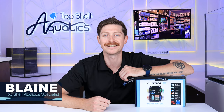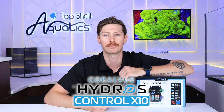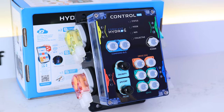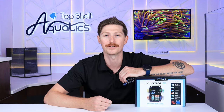What's going on, reefers? Blaine here. In today's video, we're going to be talking about the brand new Coralview Hydros X10. Whether it be monitoring your parameters or adding in liquid additives, this isn't your average controller. I'm really excited about talking more about the X10, some of the addable accessories, and all things Hydros. Let's go ahead and dive in.